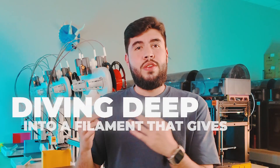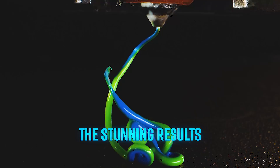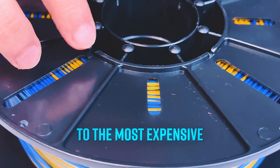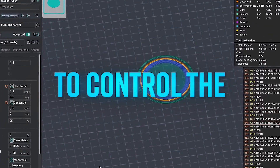In today's video, we're diving deep into a filament that gives your prints a nearly holographic look. We'll talk about how it's made, the stunning results it can bring to your 3D prints, comparing several dual-color filaments from the cheapest to the most expensive we could find. And as a bonus, I will show you a few tricks I use to control the color transition.